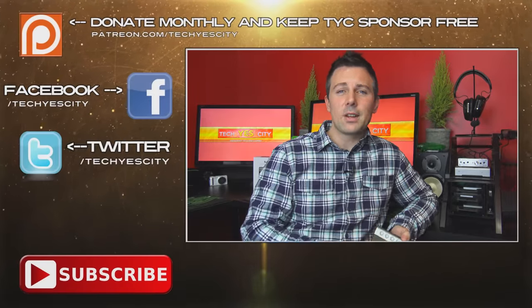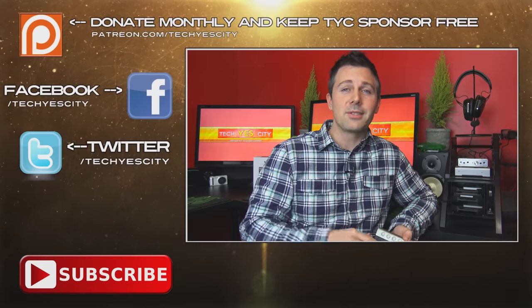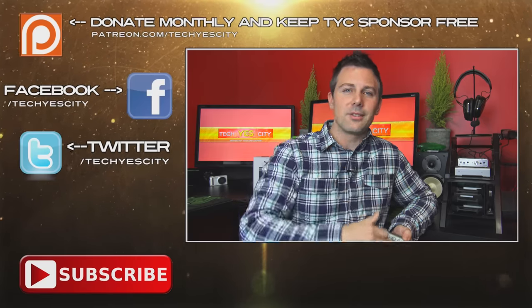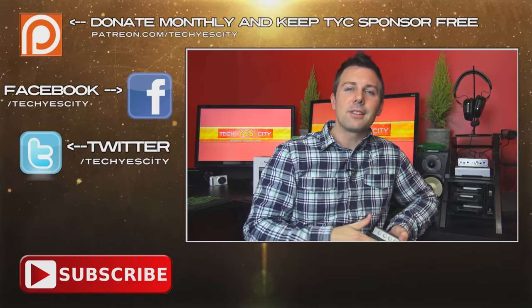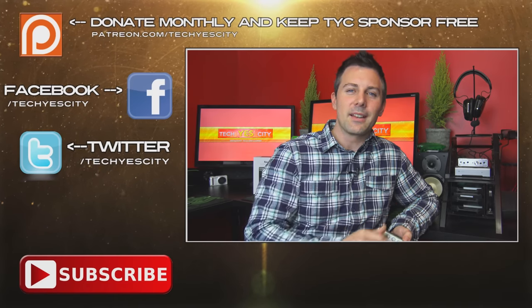Anyway, that's about it for me today. If you have any questions or comments, be sure to drop them in the comment section below and I'll get back to you as soon as I can. If you liked this video, hit that thumbs up button, and if you haven't already, subscribe to Tech Yes City for more tech news and reviews like this.